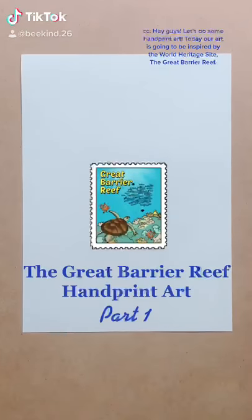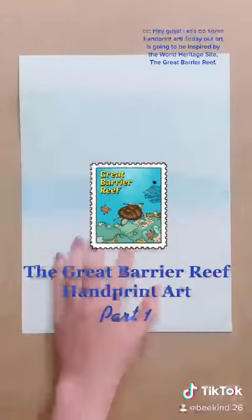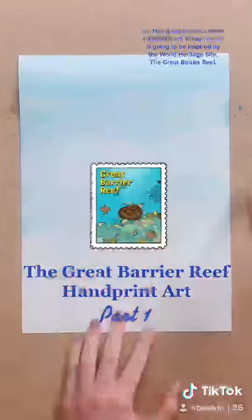Hey guys! Let's do some hand print art. Today our art is going to be inspired by the World Heritage Site, The Great Barrier Reef.